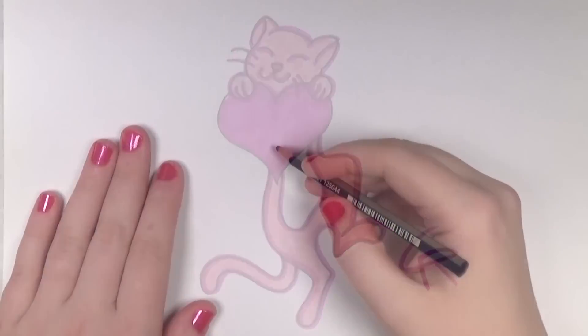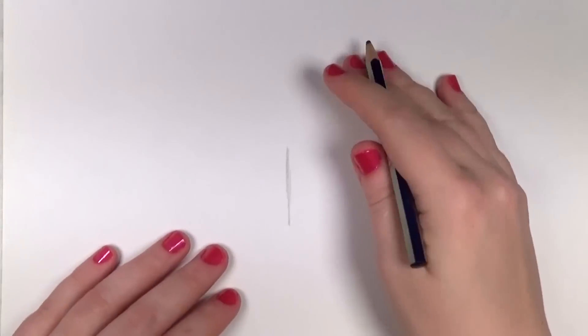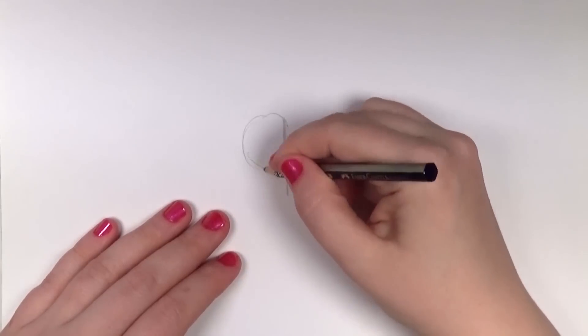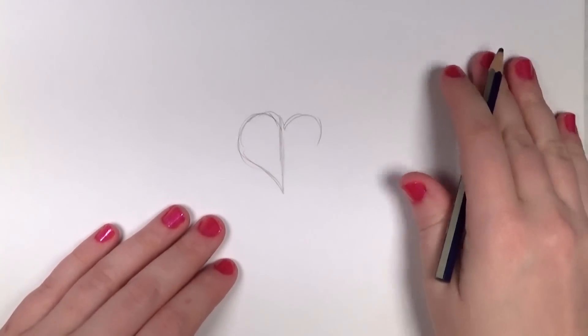First you're going to draw the heart. Make a vertical line, and then you're going to draw one side of the heart, and then the other side. To help keep it symmetrical, use short strokes to balance everything out.